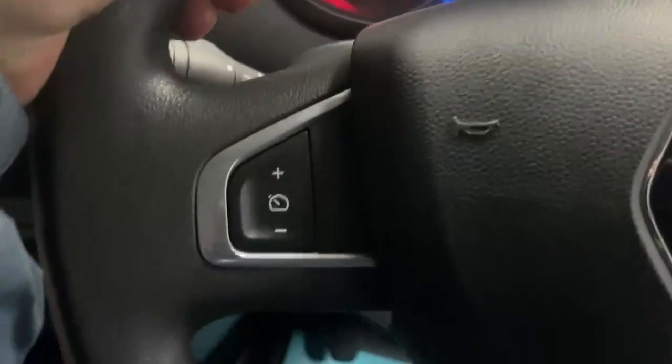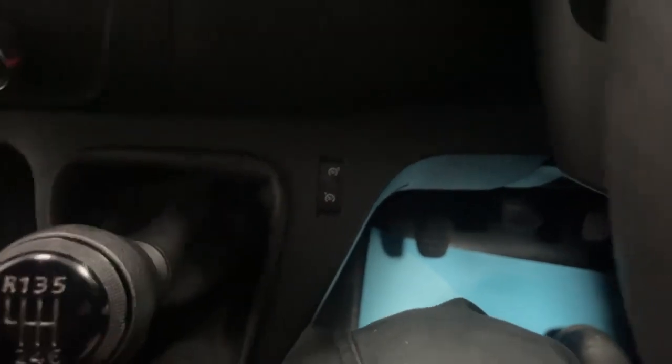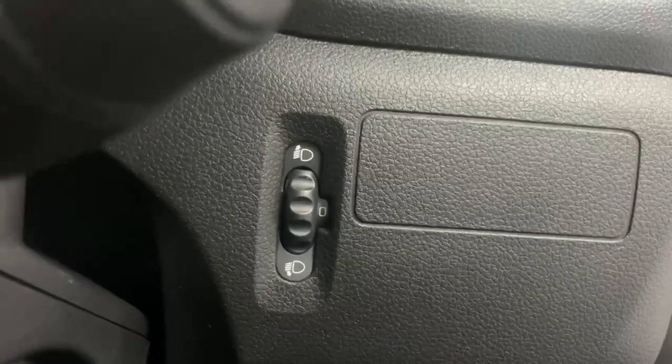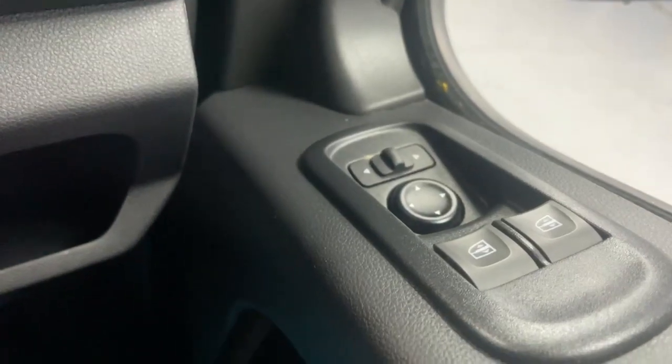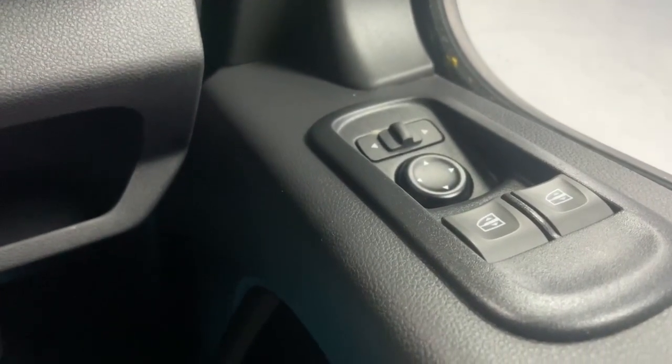Over the multi-function steering wheel you have the commands for the cruise control, and the other commands for the cruise control and speed limiter selector are just beside the gear shift. Over to the right you also have the dial to adjust the height of the beam, and over at the armrest you have the power windows and power mirror controls.